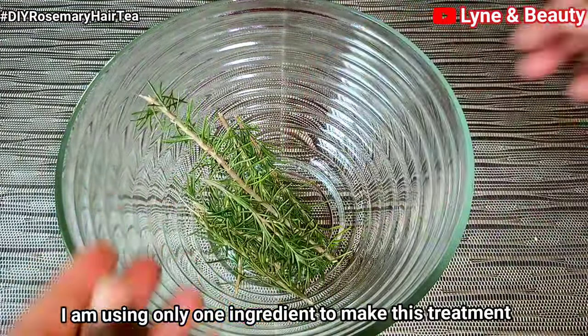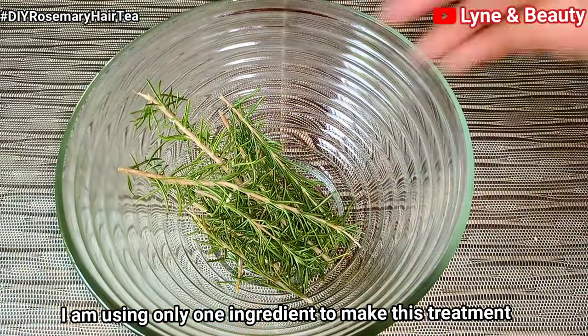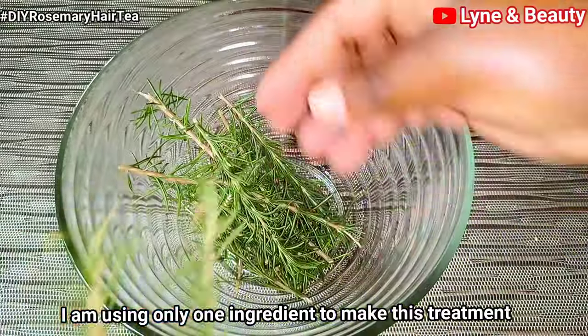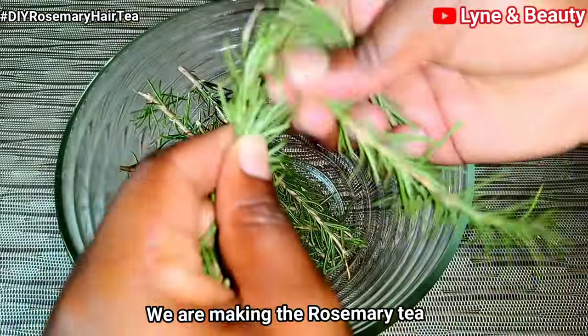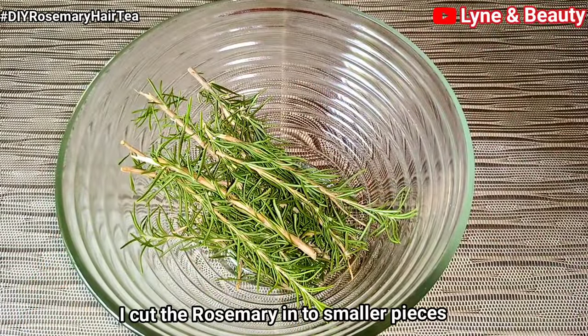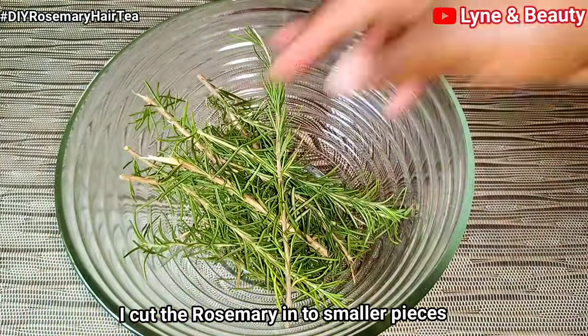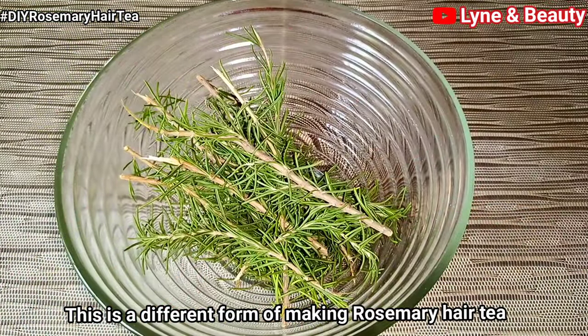Now, like I already mentioned, I'm only going to use one ingredient to make this hair treatment — this is the rosemary hair treatment, it's a rosemary tea. I'm preparing the rosemary, cutting it into smaller pieces so that I can easily wash it, remove all the germs, dirt, and bacteria. This treatment will be a game changer for you.